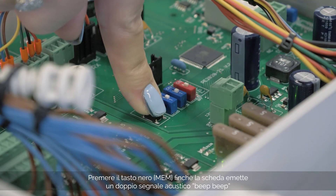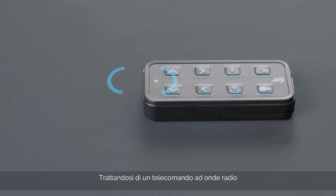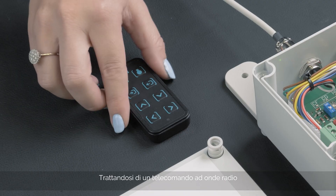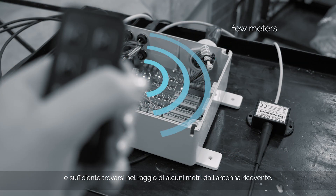Press the black button until the electronic board emits a double beep. Since this is a Radio Wave Remote Control, it is necessary to be within a range of a few metres from the receiving antenna.